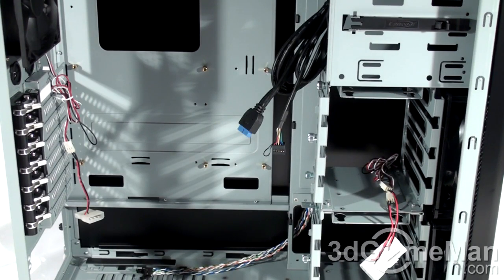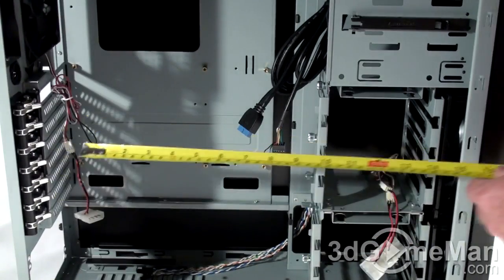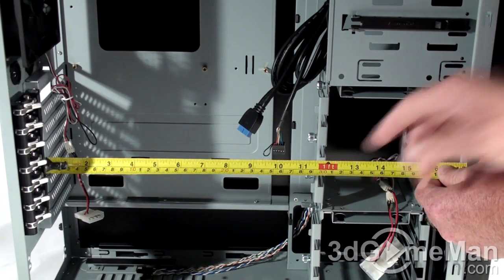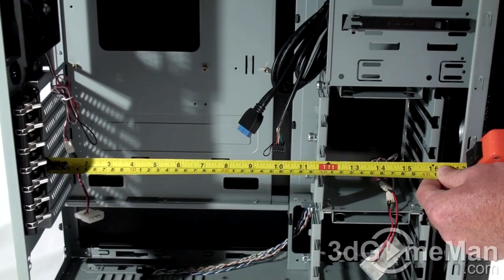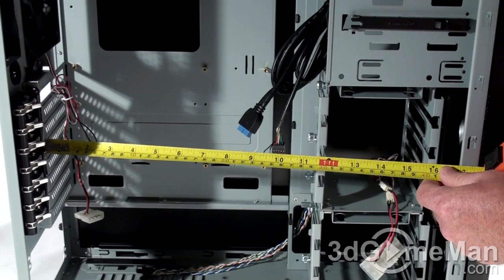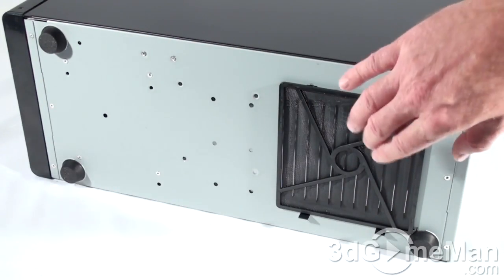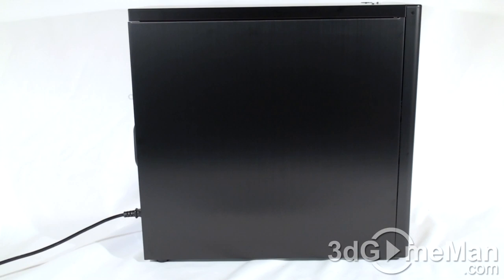As for video card clearance, you have two options. If you keep this hard drive cage in, you have around 280–290 millimeters — 290 is about the outside limit, so I'd say 280 to be safe. If you remove this hard drive cage, you have up to 410 millimeters. At the bottom of the case there are four rubber feet, a removable dust filter for the power supply's fan. Finally, have a listen to the stock cooling.